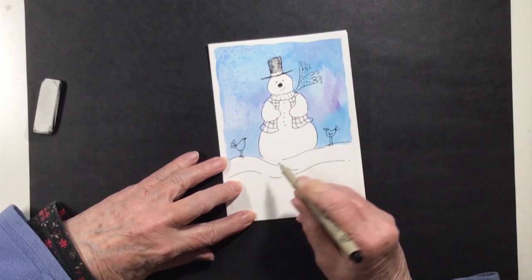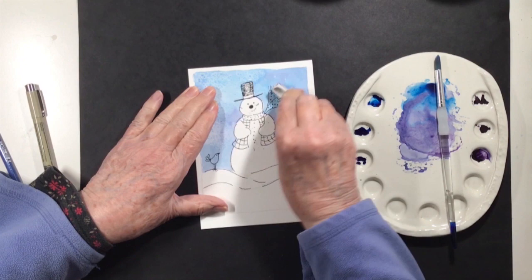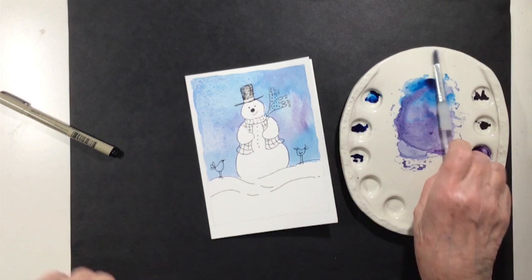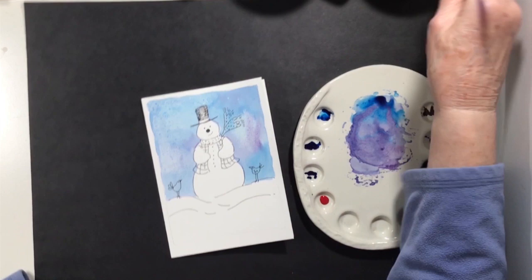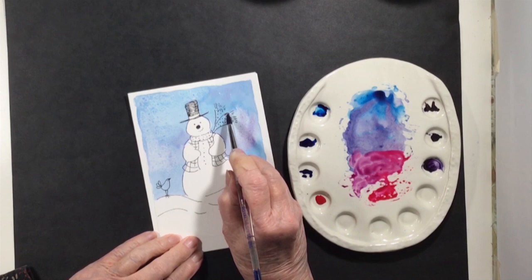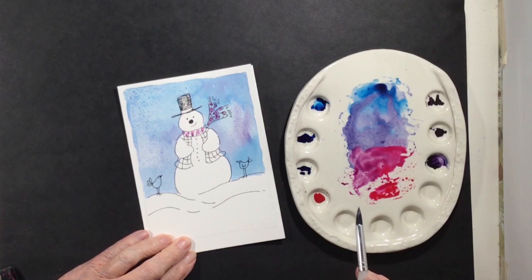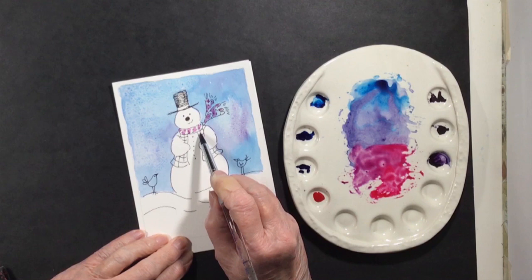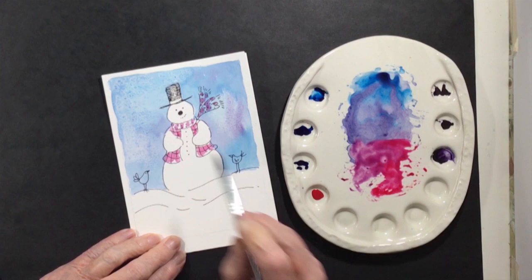I was kind of happy with it. The snowman was dry at this point, so I erased all the pencil lines very carefully, making sure everything was really dry before doing that. You don't want to run your eraser across wet paint — that would spoil your artwork. The Micron pen is pretty permanent so it held well. Then I got some red paint — Dr. Martin's deep red rose. You could use any red, and keeping a blue, a purple, and a red all in the same cool color family works nicely. There he is with his little red vest.